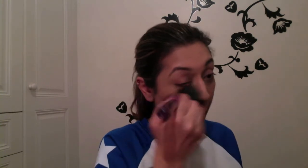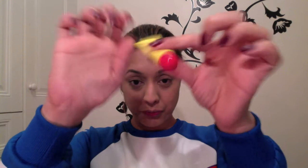I buff the banana powder all over the face and under the eyes to set the foundation in place. Under the eyes it sets the concealer so there's no creasing — not that you get any creasing with this amazing concealer anyway.